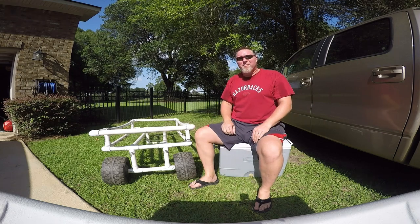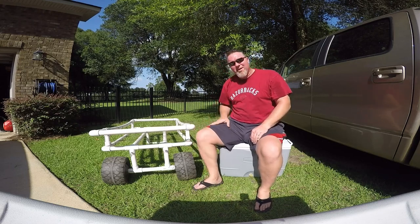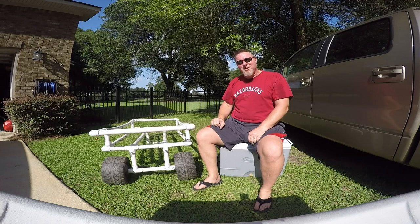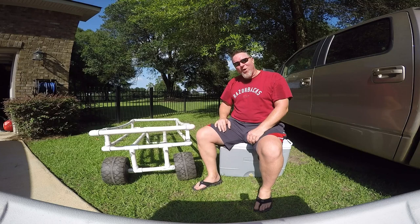This is the long overdue update video to my beach car. I've mentioned in the comments that the wheels I originally put on it didn't work so well. These are the wheels — they're off a kid's big wheels, the 12-volt electric cars that kids drive around today, that toddlers use. I used those wheels and it turns out they didn't work.